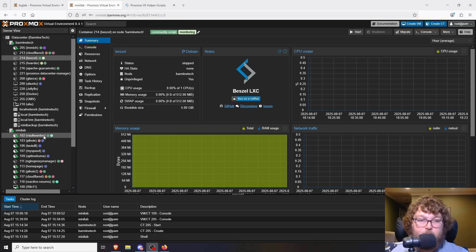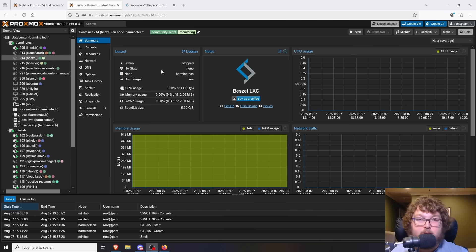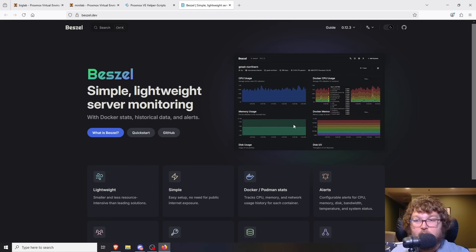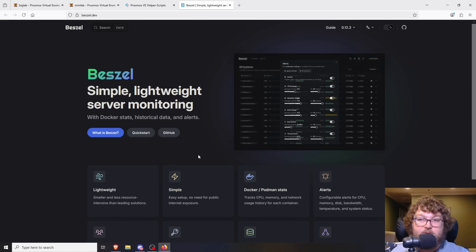Beszel is another container that can be very useful. It's a similar idea to Uptime Kuma and MySpeed but offers a bit more — you can link it to your virtual machines, containers, Linux machines, and recently Windows machines. It's a monitoring tool that can monitor hardware usage, system temperatures, and similar metrics. On physical machines like your actual Proxmox server it can monitor temperatures. The UI is very sleek and modern looking and gives you a lot of detailed information and data.